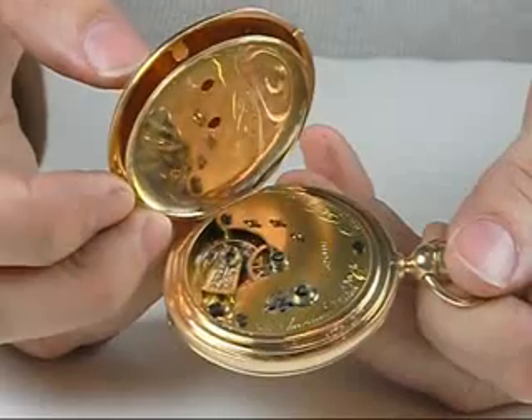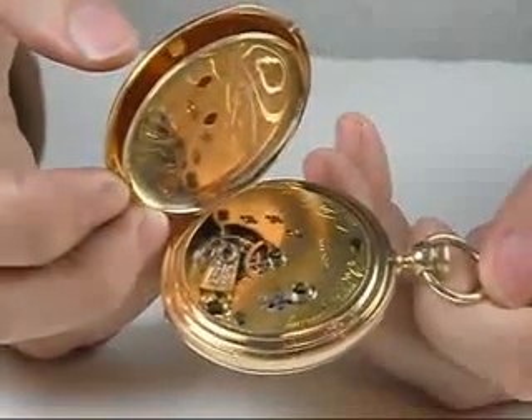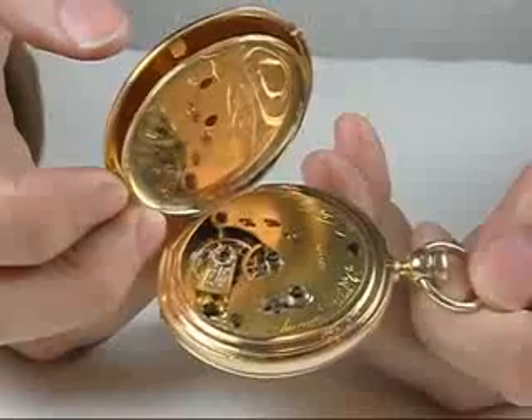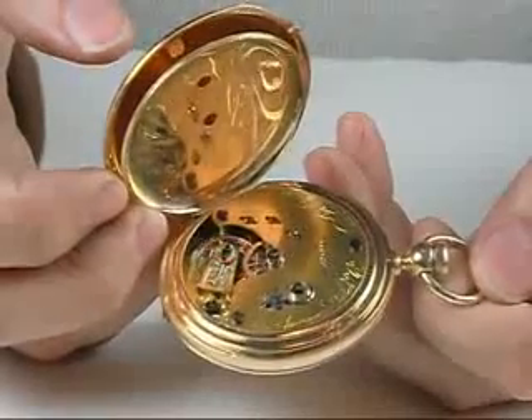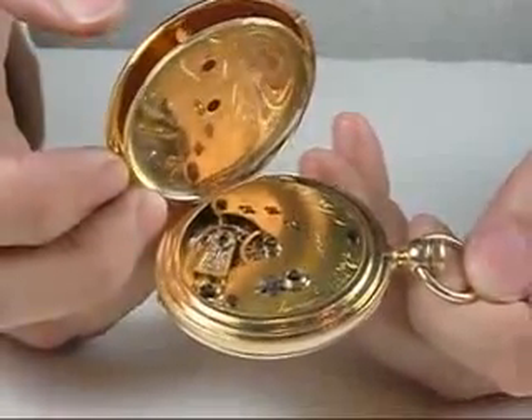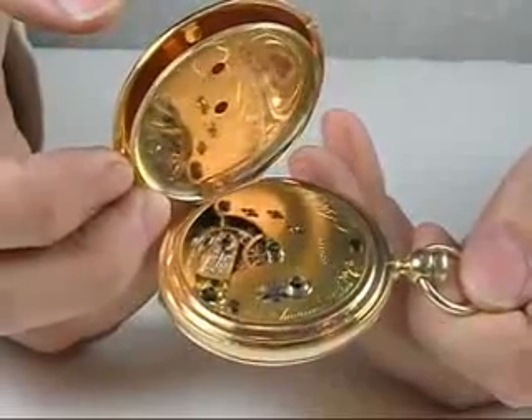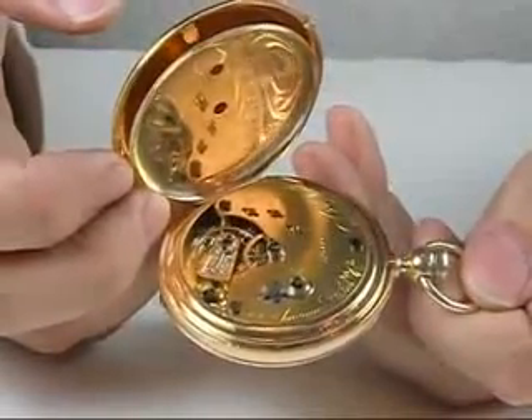Dave Searles here from Jones & Horan Auction Team. Another great American watch for our April 28th sale to be held at the Radisson Manchester is this 20 size Nashua serial number 119, actually finished at the American Watch Company in Waltham, Massachusetts.